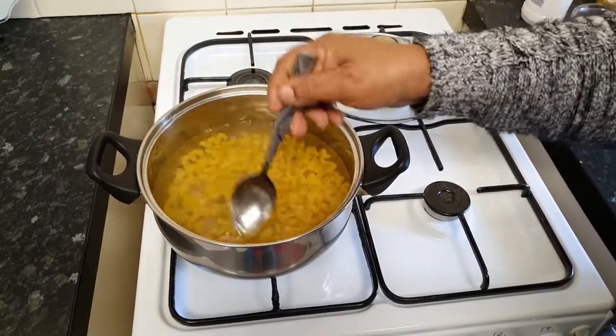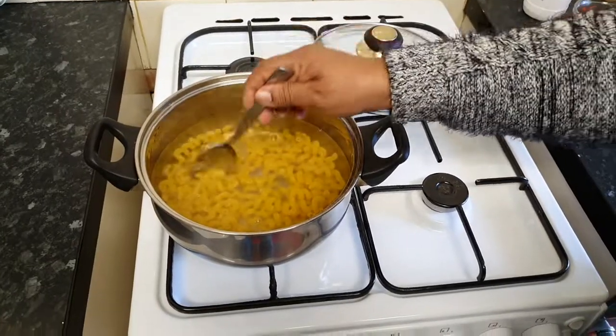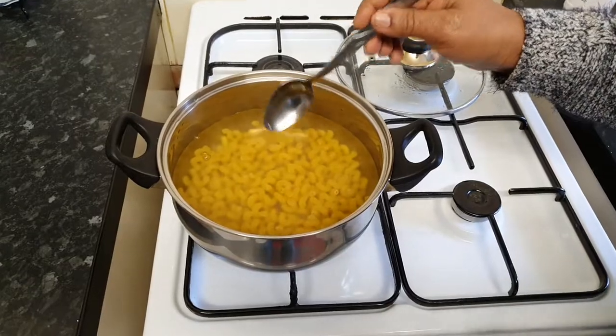Once it cooks, I am going to drain my pasta, leave it to cool, and then I'm going to add all my ingredients. See you guys back in a bit.